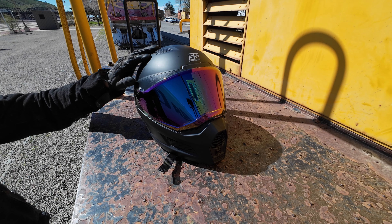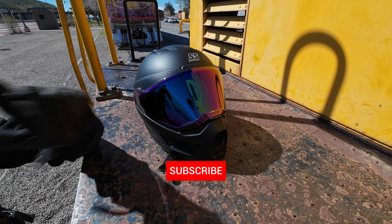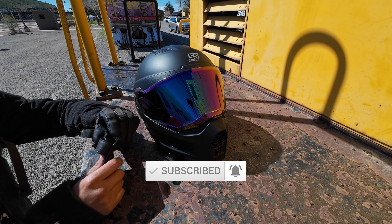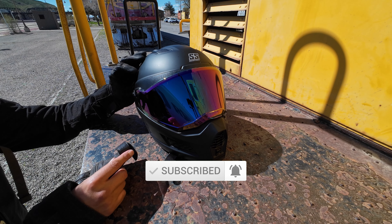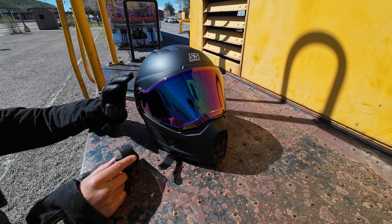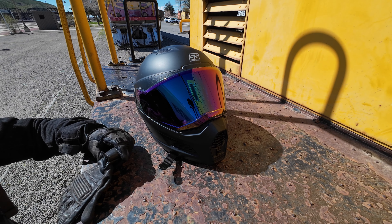Appreciate you guys for joining me for this quick review. I wanted to share this once again — hit that like and subscribe and I'll catch you guys on the next video. This weekend I should be testing out some Triumph bicycles and doing the Indian test ride demos, so I'll be trying out a couple of bikes from them. Keep a look out for that later this week. Alright guys, cheers.